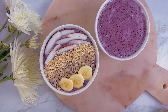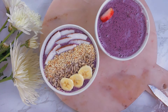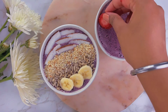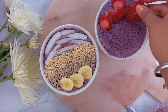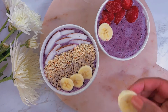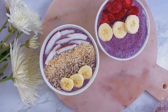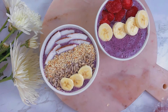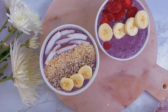For my second bowl I'm doing a little bit of color, so I'm gonna add strawberries and then bananas. I also had raspberries, so I'm gonna add those just to keep the consistency of the color.